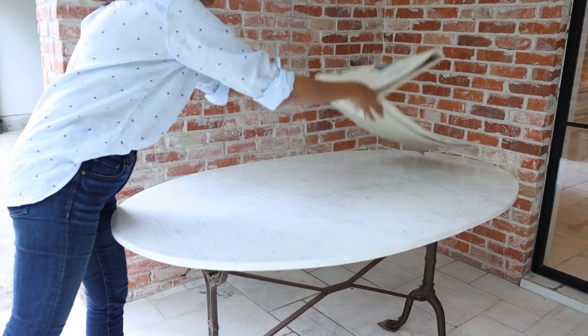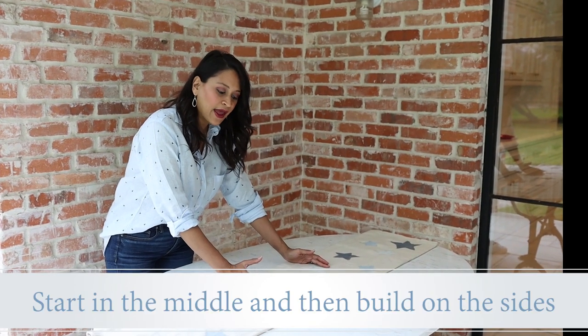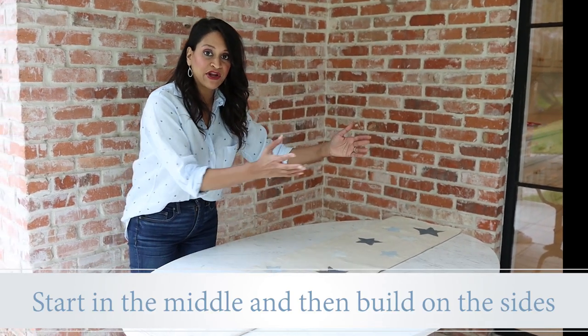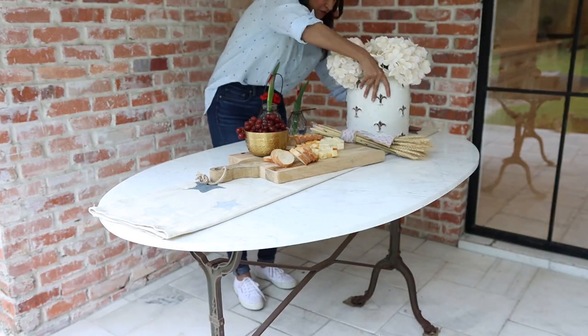The next thing I'm going to do is grab my centerpiece, and a great tip for you is to start in the middle and then build out the left and the right side. It's much easier than starting at the end and trying to figure out what to do next.